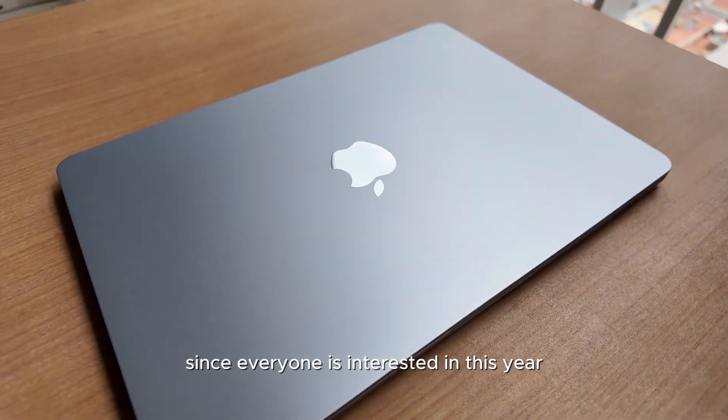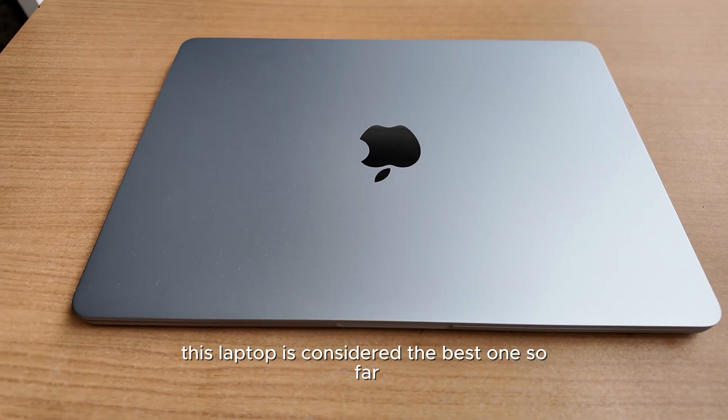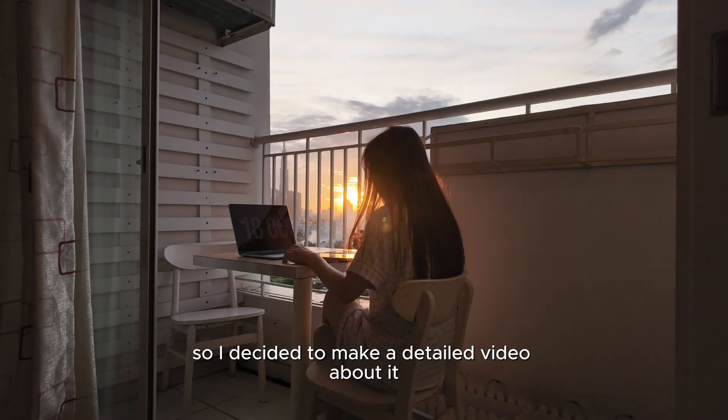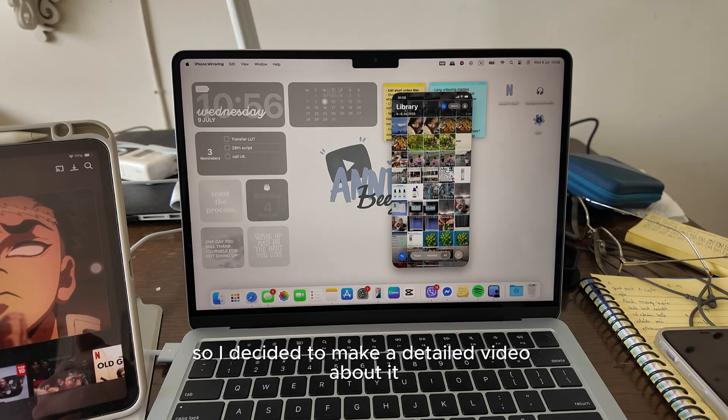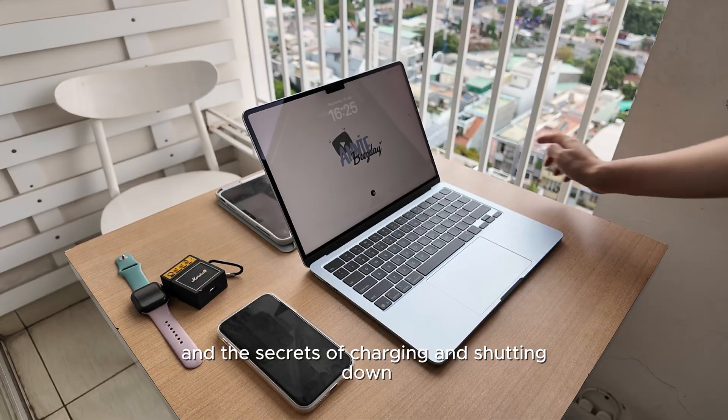Since everyone is interested in this year's MacBook Air M4, this laptop is considered the best one so far. It's strong, it's affordable, so I decided to make a detailed video about it — some functions and the secrets of charging and shutting down.